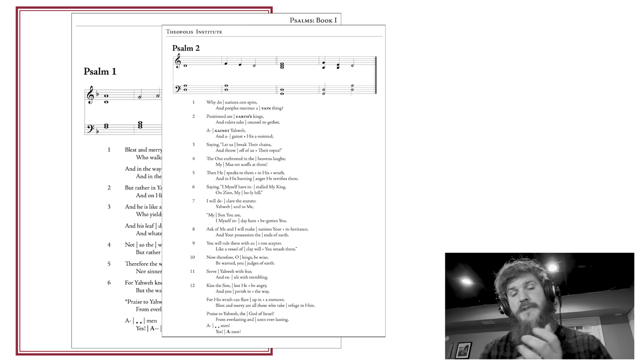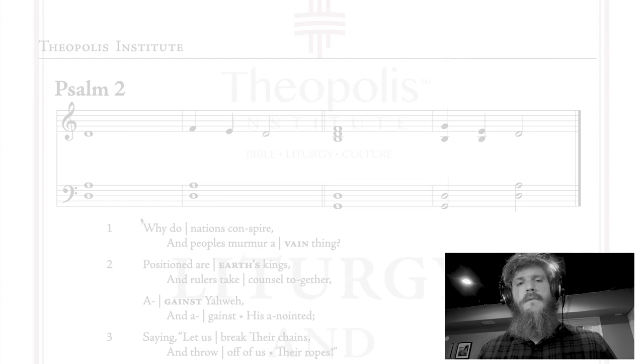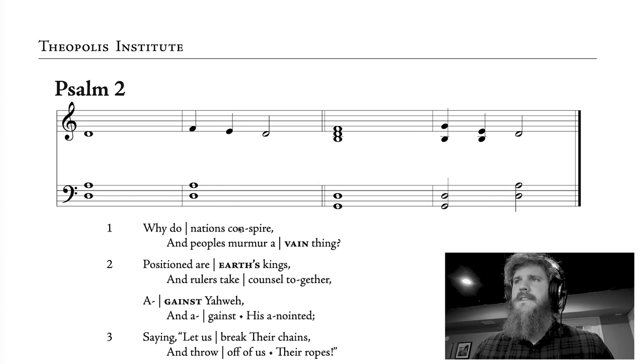One of the main things that strikes people when they first start chanting the Psalms is that there's no regular rhythm that you can tap your toes to. The rhythm of the music that you're going to be singing is the rhythm of the words themselves. This can be confusing, not just for folks in the pew, but it can initially also be confusing for people who grew up reading music and learning how to perform. The text of the scripture is what's driving the music, not the music or the melody driving what's happening with the words.